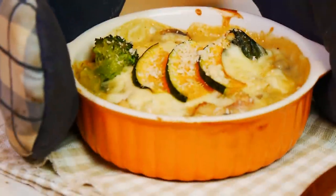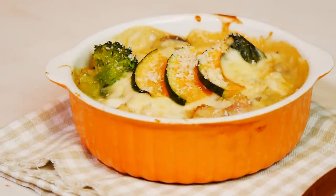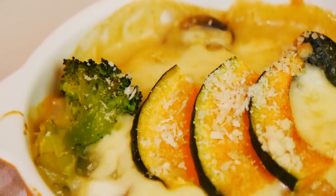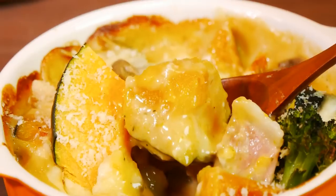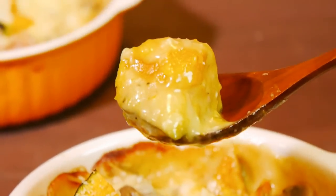Now I'm gonna bake them for 15 to 20 minutes at 180 degrees C or 360 degrees F. And once they are done, carefully take them out of the oven and eat them while they are hot. They can be a complete meal on their own but also make a great side dish. Our gratins are ready and they are piping hot, so you have to be careful — when they come right out of the oven it's really hot, so just be careful guys.